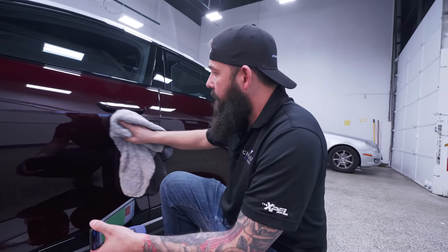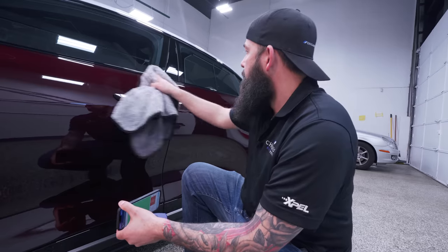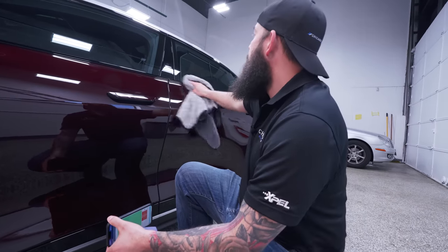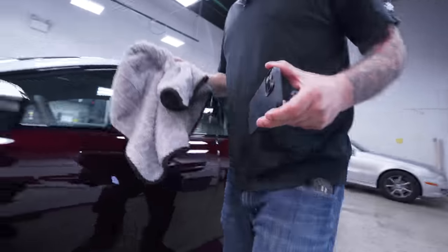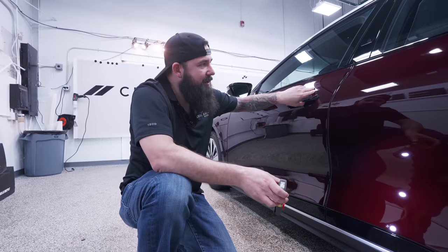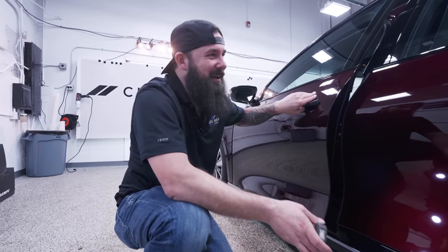It sucks. You never know what can happen. Maybe it was damaged in transit and they send it out to get repainted. Maybe the dealer told them about it, I don't know. Let's move on. I feel like a crime investigator - something happened here, let's figure it out.